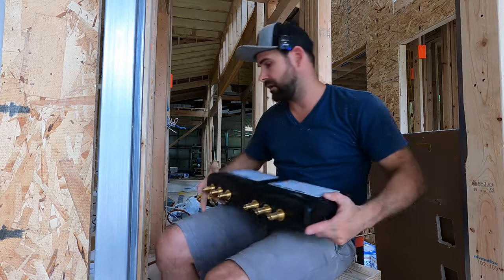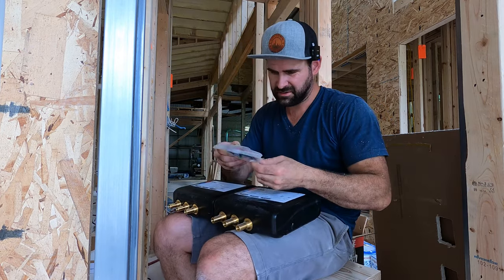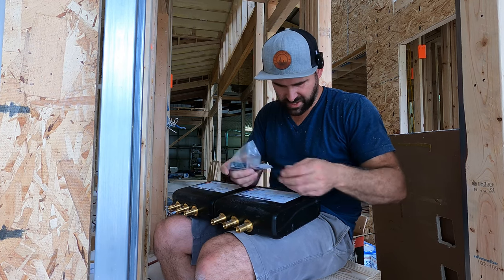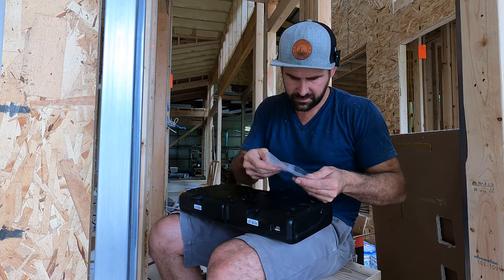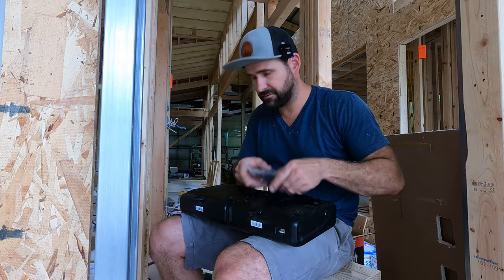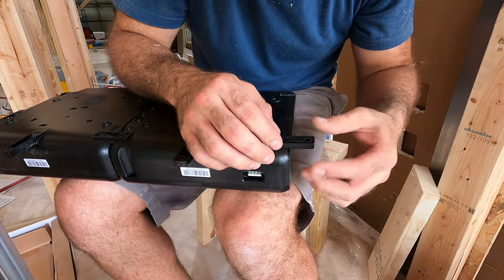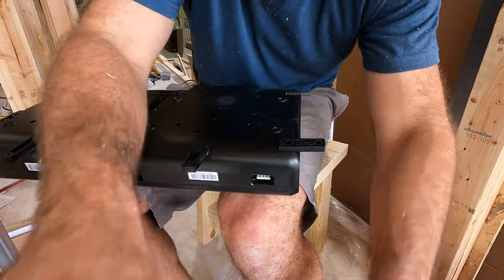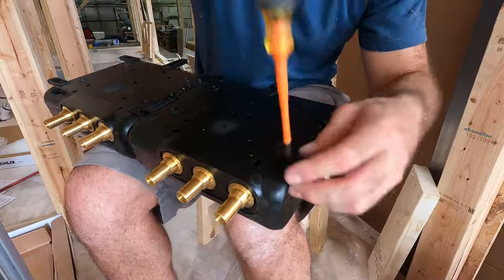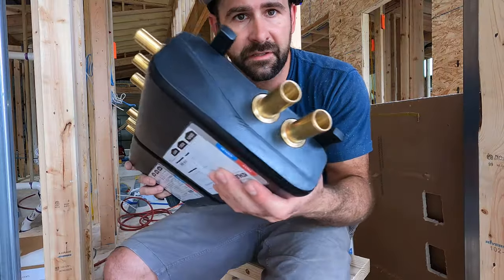I've got to mount this valve in the wall. This is the power supply — we'll need that a little later. I've got to mount these tabs onto the four corners; there are little clips that slide into holes with a little screw. All right, I got those brackets on — that'll make it real easy to mount.